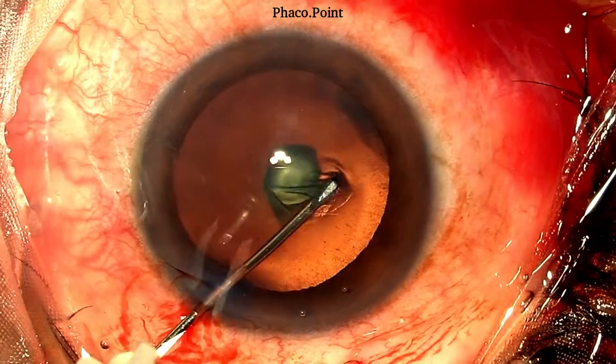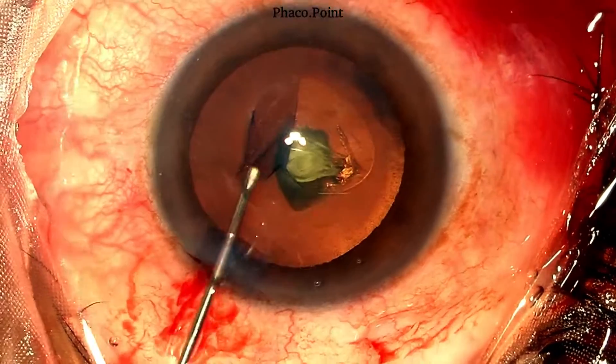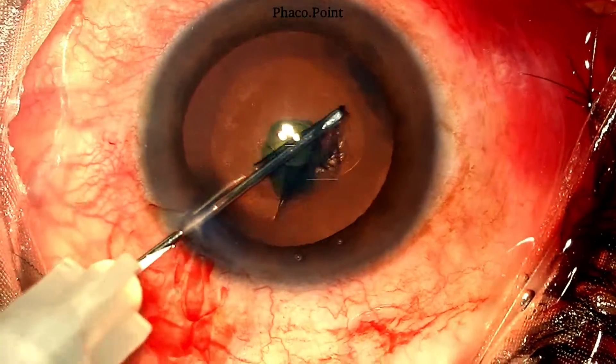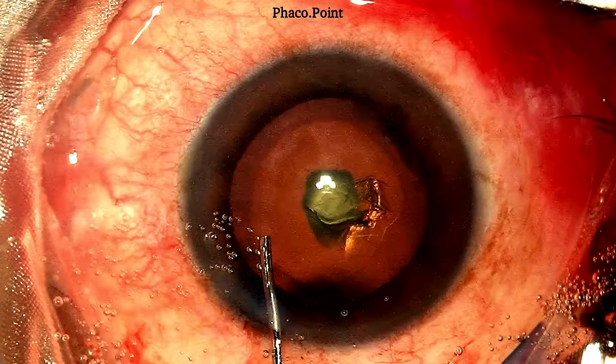Following the introduction of a viscoelastic to flatten the anterior capsule, a central 5.5 mm capsulorhexis is performed. It should be of this size because it allows for ease of removal of the nucleus as well as the placement of a 3-piece IOL should it be required.